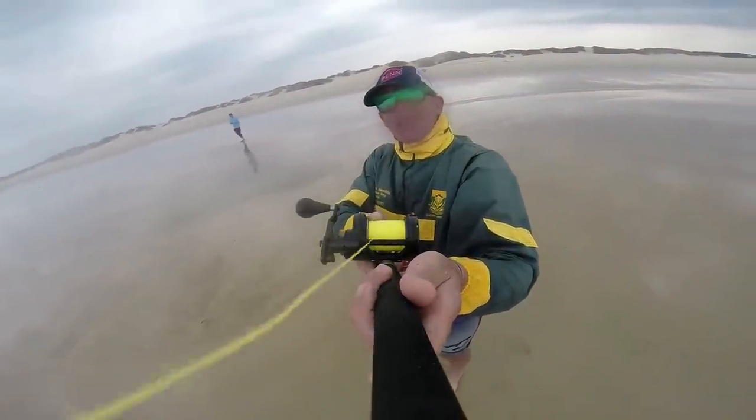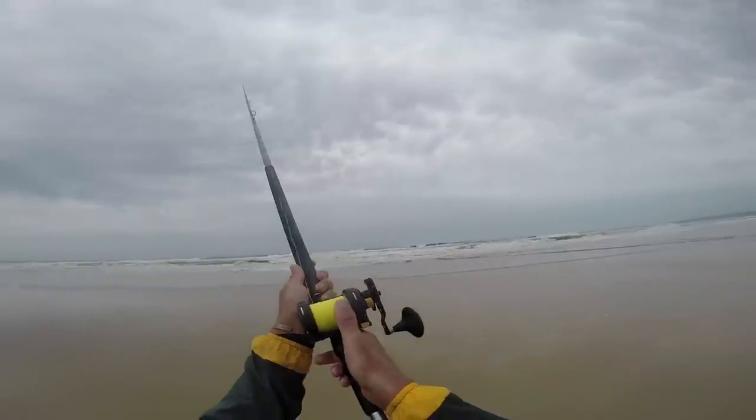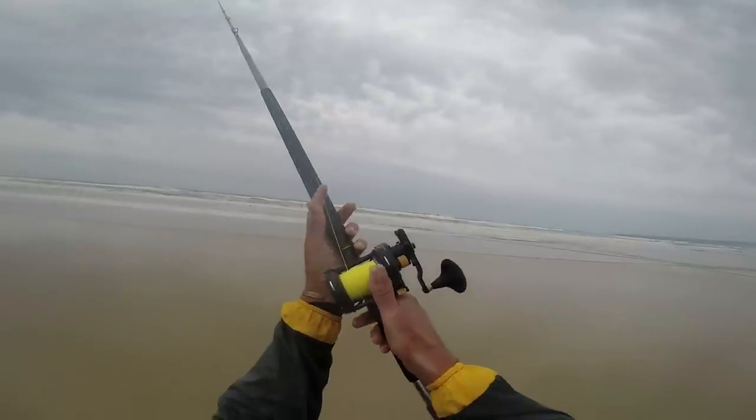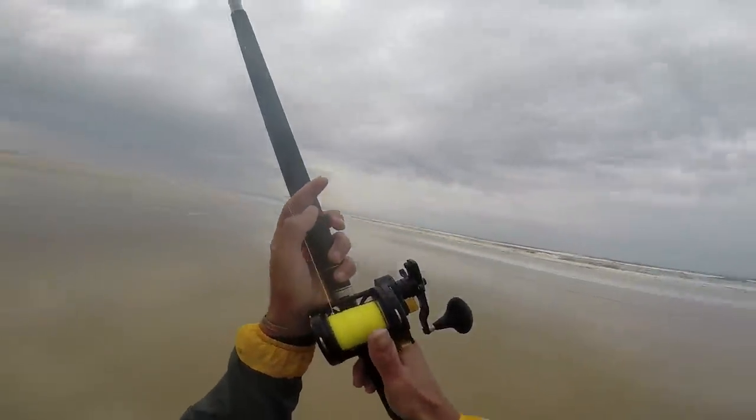Once you've released the spool, it's important to start feathering it lightly. This reel starts spinning at one hell of a speed, and if there's any wind or air resistance slowing your sinker, the spool will be spinning and releasing line faster than the sinker pulls it off. You need to get that balance right — feather too much and you'll break your sinker; too little and you'll get a bunch-up. Get the feathering exactly right and you'll get the longest cast.